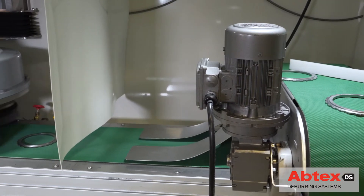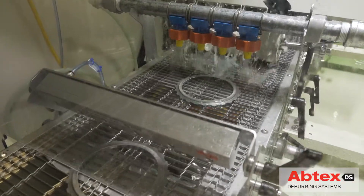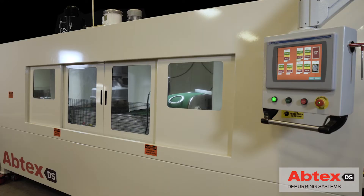Parts then move under the second planetary head, which thoroughly deburs the remaining surface. After passing through a demagnetizer, parts are rinsed by coolant jets above and below and then emerge from the other end of the Tri-10, ready for the next stage in the manufacturing process. This Abtex innovation allowed the customer to reclaim valuable manufacturing floor space by replacing the massive U-shaped legacy system.